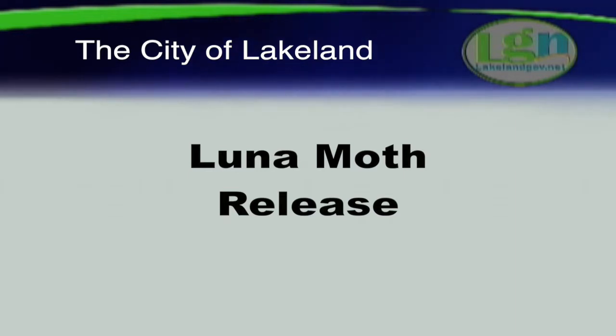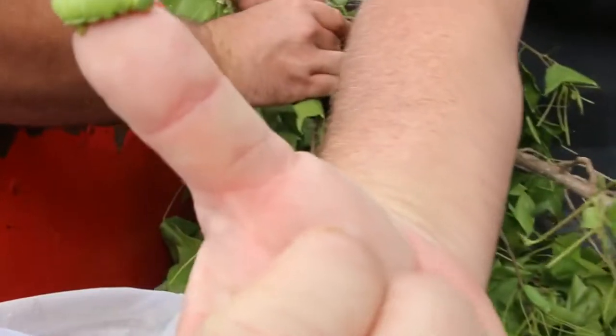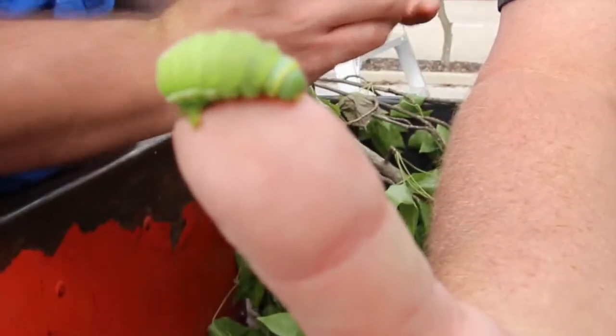We're putting luna moth caterpillars into a host plant, which in this case is a sweet gum tree, which is what they feed on. Eventually, within the next two to three weeks, they're going to form cocoons and open up as the full-fledged luna moth.